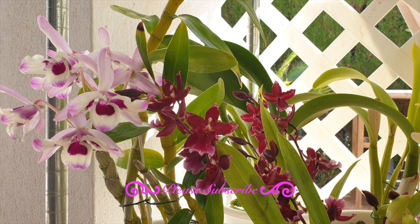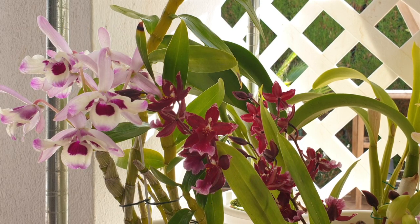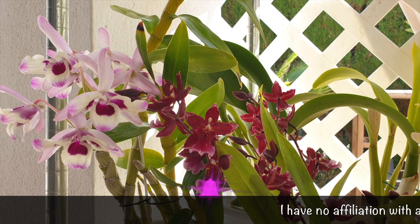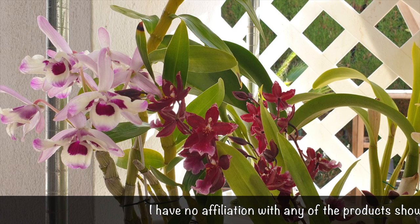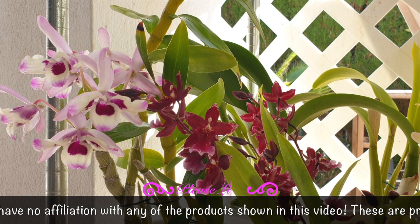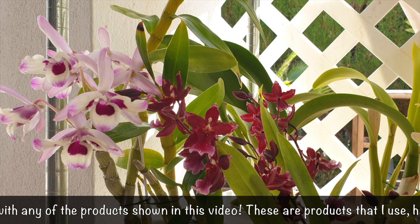It doesn't matter what season you're headed into because our orchids are always doing something all year round. When you have a diverse collection, you may have some that are winter resters and some that are starting their new growth during the winter. So the subject pretty much pertains to everybody, and I'm also going to be including organic and inorganic growing.